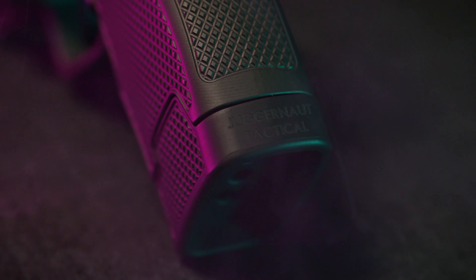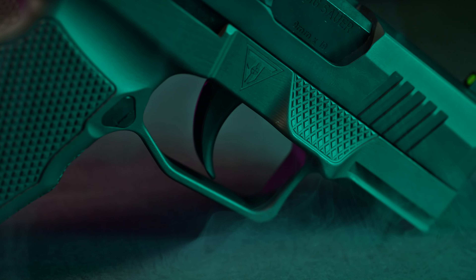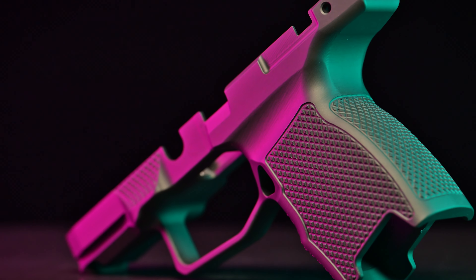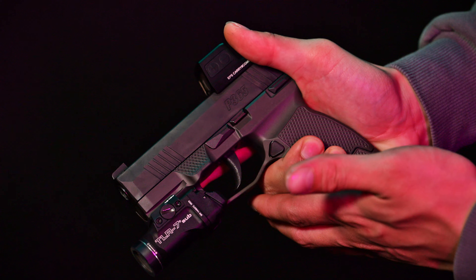This is the Juggernaut Tactical P365 Grip Module — a game-changing upgrade for your SIG P365. Meticulously machined for an unparalleled fit and feel, its design ensures optimal comfort and control, allowing for extended shooting sessions without fatigue.